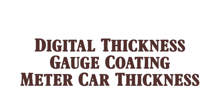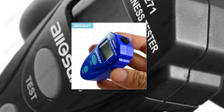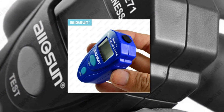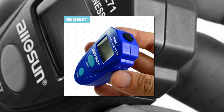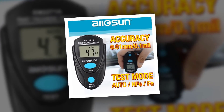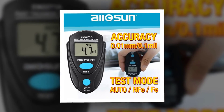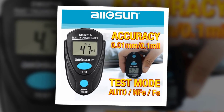Here is product number 1: Digital Thickness Gauge Coating Meter Car Thickness. Operating temperature: 0-40 degrees. Relative Humidity: 80%. Temperature Coefficient: 0.05x 2% RDG plus/minus 0.01mm, or 2% RDG plus/minus 4mm per degree.